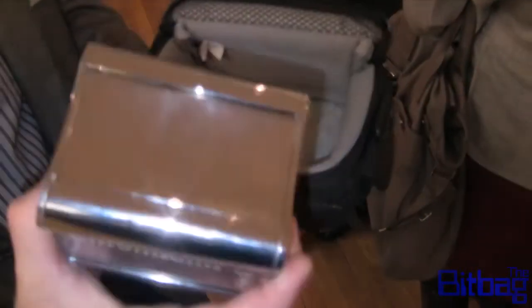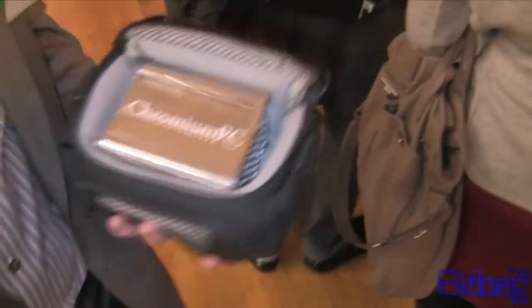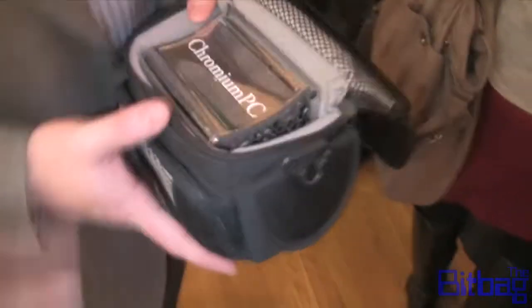This is the Chromium PC. Obviously you have different colors — any customization. We can customize it for companies, we can put your logo on it.